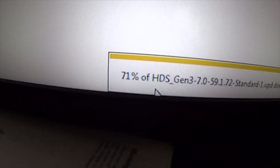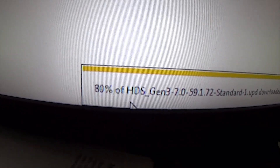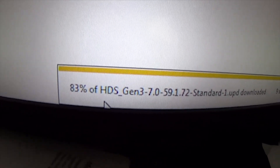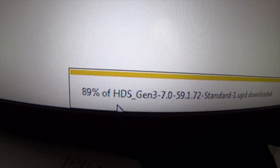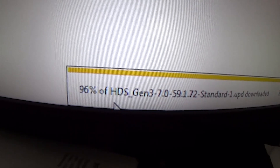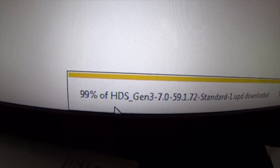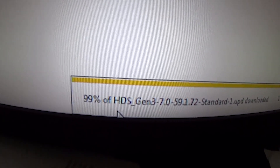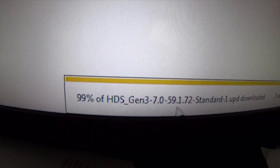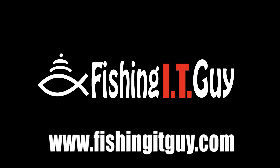You'll check the bottom right here where it says percentage. As soon as that is downloaded, you can eject the drive. When you're done ejecting the drive, then it's safe to take it out of your computer. That drive is your micro SD card that you're then going to stick into the front card slot of your HDS Gen 3 unit. Click eject, and now I can take that card and go put it in my HDS Gen 3 and do the software update.